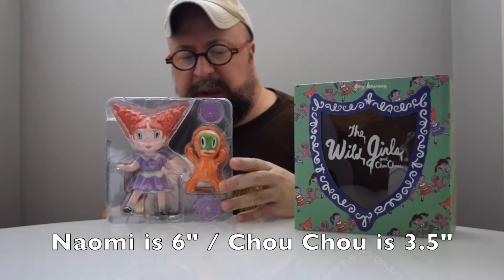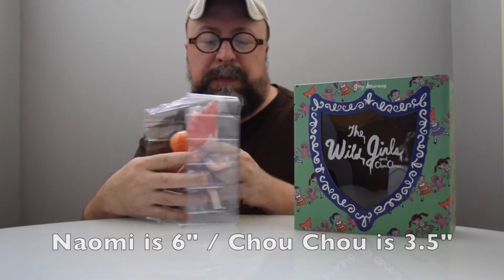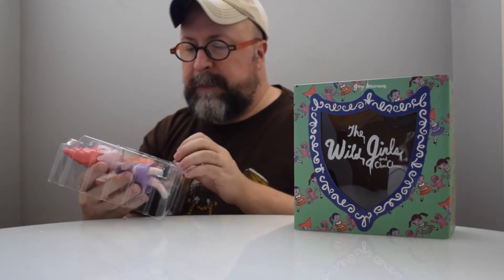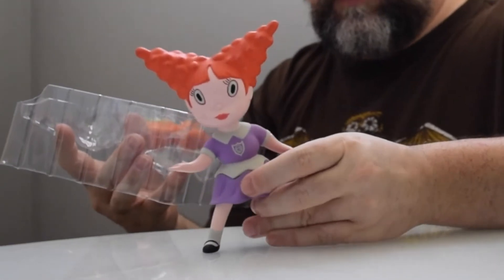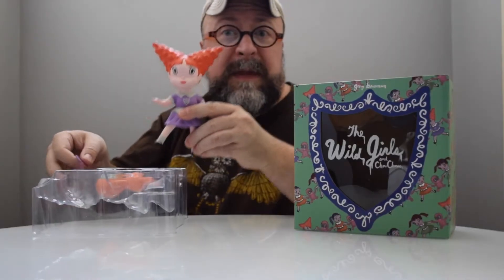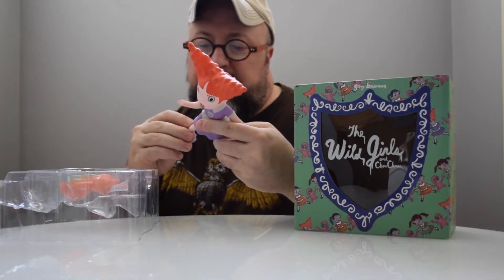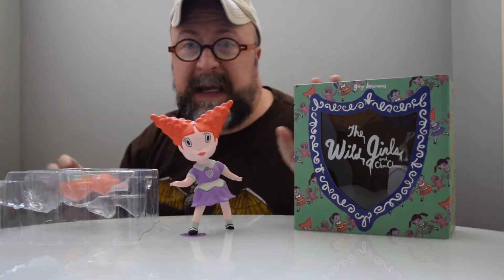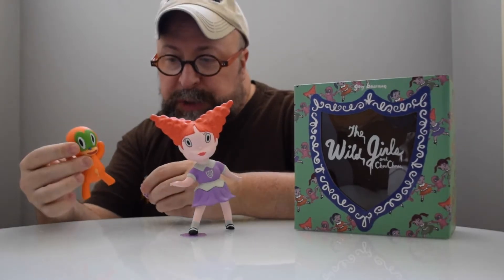They come with these really cool doily-type bases and come in a double plastic interior shell that protects them during shipping. Now let's take these wonderful figures out. Here is Naomi — to have this figure in a particular pose, it's really helpful to have a base that will flatten the figure out so it can stand nicely. And here is the orange Choo Choo.